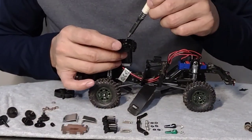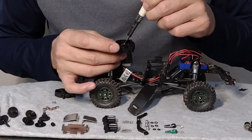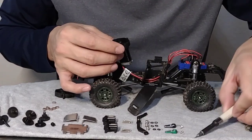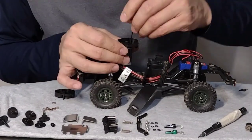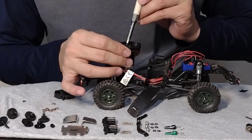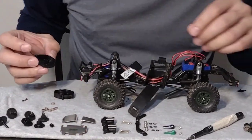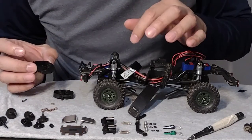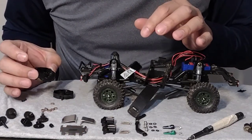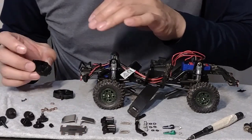Okay, now we're going to remove the motor and pop out the little gear here. We're going to put the bearings in place of the bushings - put a little grease on the bearings and then seat them in there.